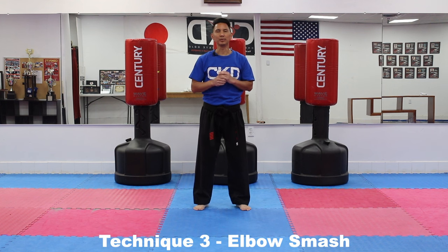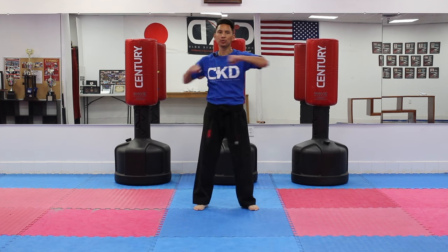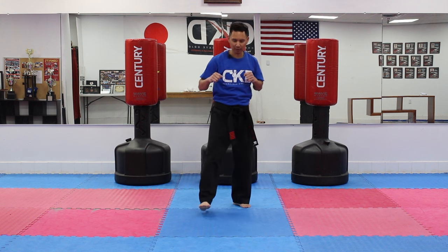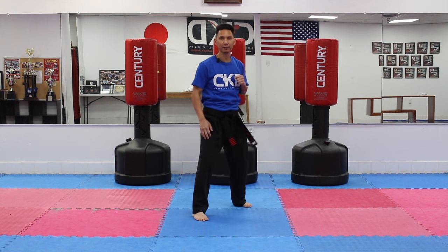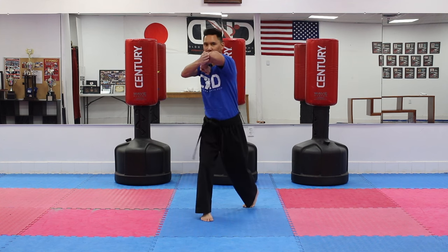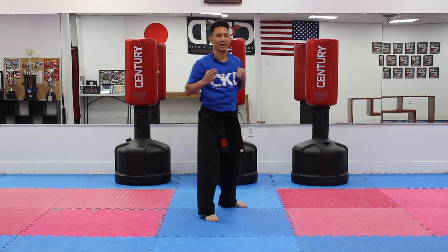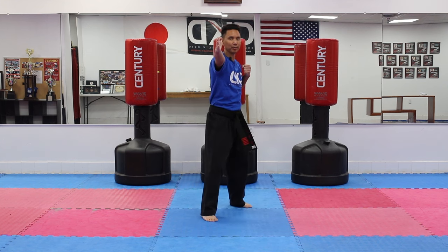Now that we've completed the first two techniques, our last technique is with our elbow. Just like we did the warm-ups with the elbow swings, we're going to do what's called the elbow strike or elbow smash. Put your left foot in front, left hand out, and we're going to use our elbow — almost like a clap. So you're going to use your elbow and clap — that's the elbow smash. Your hand is open and we're going to smash.